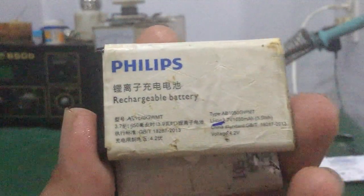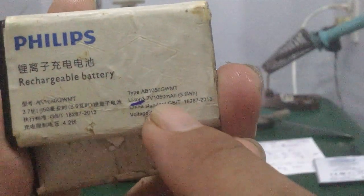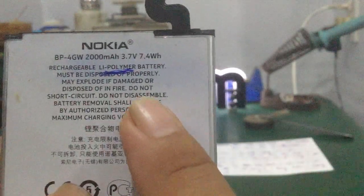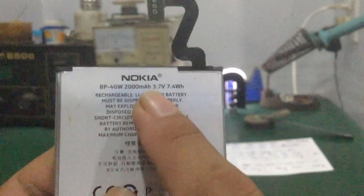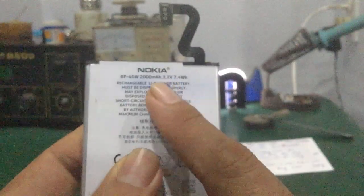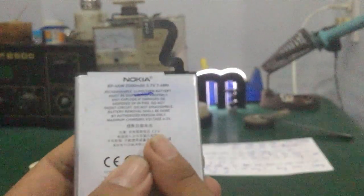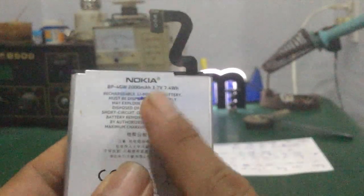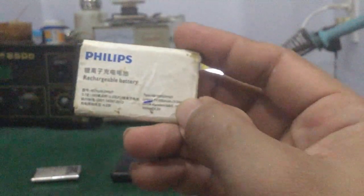Những cell pin này đa phần dung lượng rất nhỏ, tầm khoảng 1050mAh. Còn đối với những dòng pin lithium polymer, dung lượng khá lớn, từ 2000 có thể lên 4000, 5000mAh. Mấy cái dòng smartphone hiện nay, pin lithium polymer dung lượng lên khoảng 5000mAh là bình thường, gấp 5 lần mấy cell pin lithium ion cỡ nhỏ này.